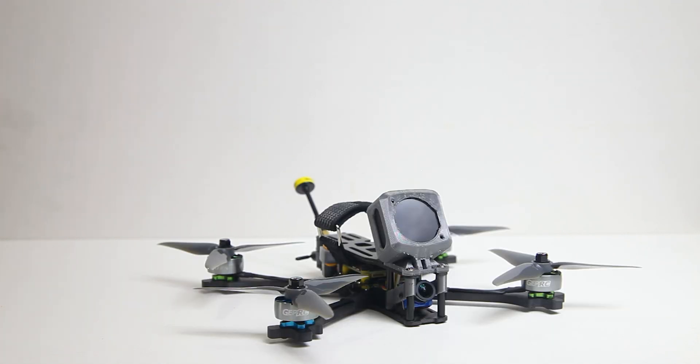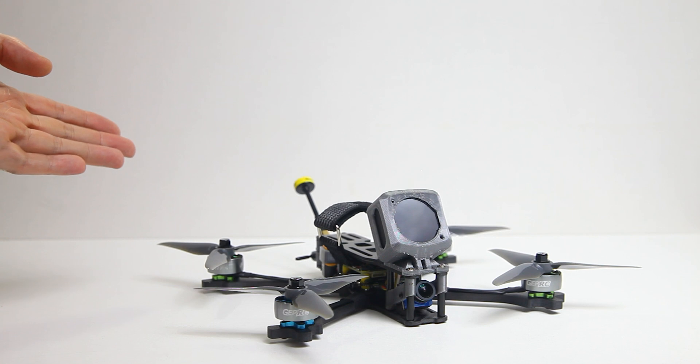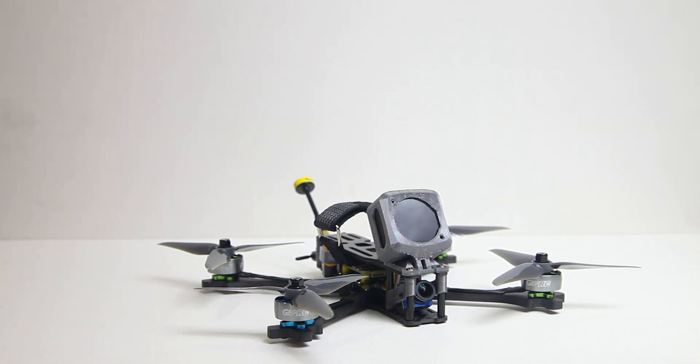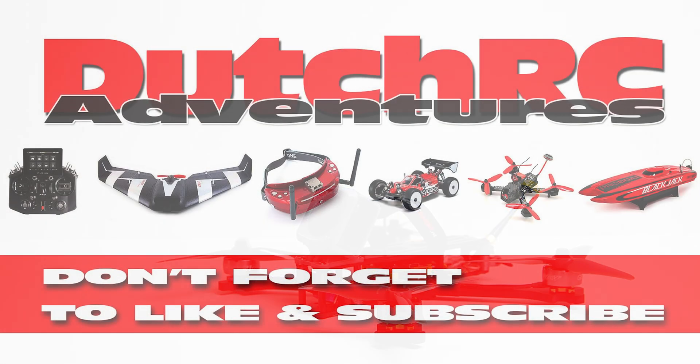So that wraps up this project — a cheap quadcopter in 2023. You tell me in the comments section below what you think. Have you been building quadcopters of late? What do you think of the current prices? I think there's some inflation, but also overpricing — I think manufacturers are using inflation as an excuse to pump up their pricing. That's my humble opinion. You tell me in the comments below what you think of the current pricing of quadcopters and their parts. Thanks for watching, catch you on the next video — bye bye.